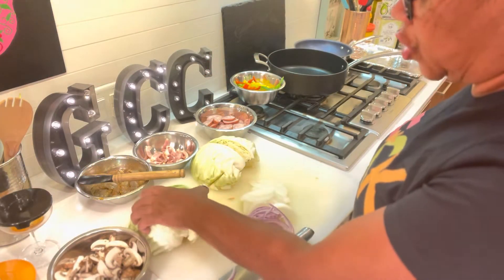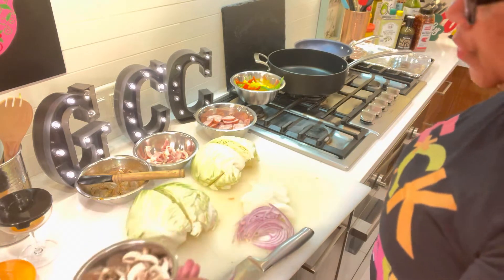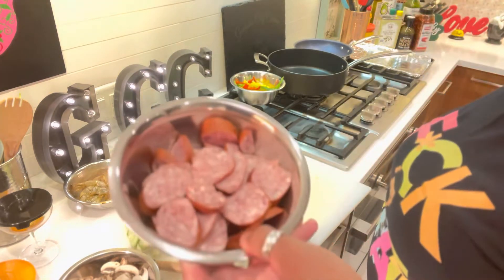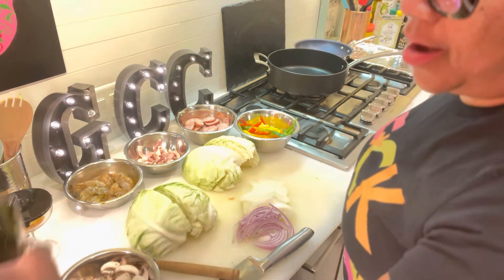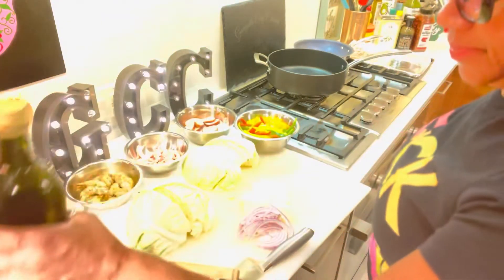Southern cabbage, y'all, get ready! Let's get gangster in the kitchen. So what you're going to need is the star of the show — some cabbage, one head of cabbage. We're going to use white onion, red onion, some mushrooms, some shrimp — these are 16/20s — some bacon, that's the Southern style, some andouille sausage, and then we're going to add some Cabrini Trinity, the peppers Cabrini loves to add. And then we're going to add some of my amazing gangster chili oil.